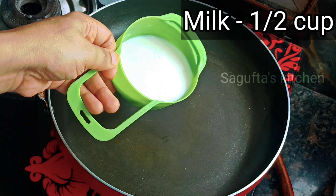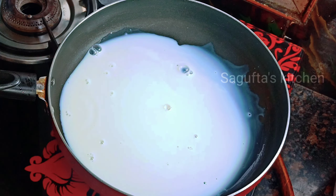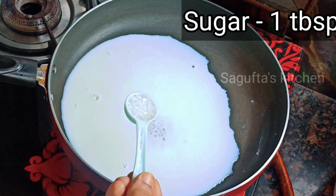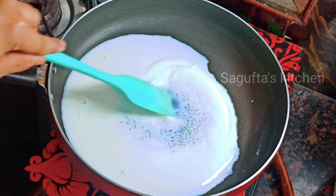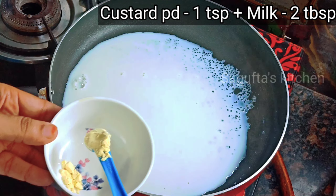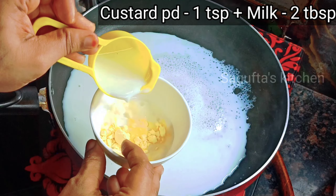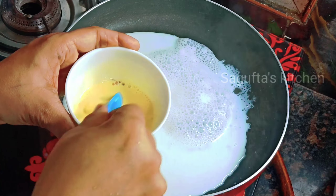Next, we will make mango milk. I have half a cup of milk and I have added 1 tablespoon of sugar. If you want, you can add condensed milk instead. We will put it in a bowl and heat it. Meanwhile, I have 1 teaspoon of custard powder which we need to dissolve in 2 tablespoons of milk and keep aside.